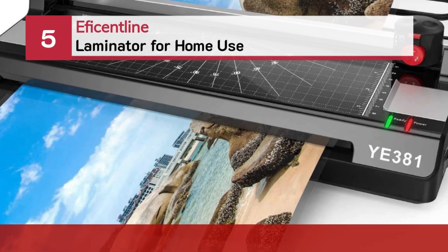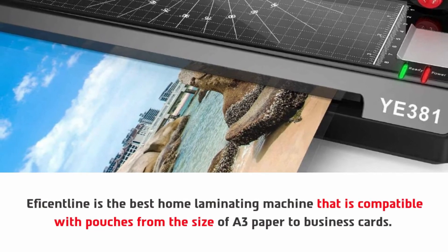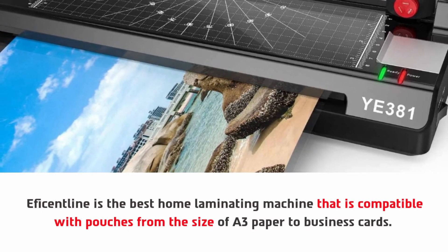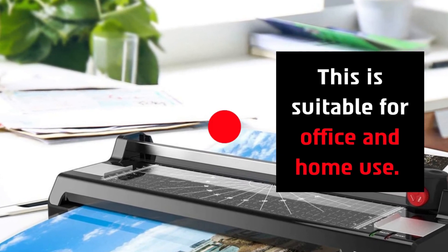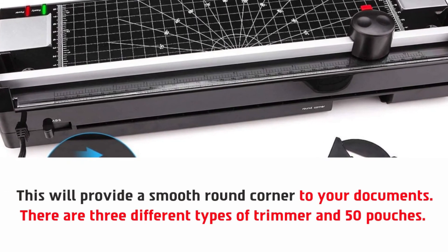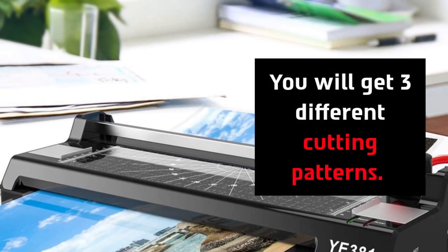Number five: Eficentline laminator for home use. Eficentline is the best home laminating machine that is compatible with pouches from the size of A3 paper down to business cards. This laminator will boost your efficiency and protect your documents. It is suitable for office and home use. It provides a smooth round corner to your documents. There are three different types of trimmer and 50 pouches included. Advanced technology has been used for this laminator, and you will get three different cutting patterns.